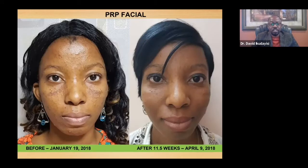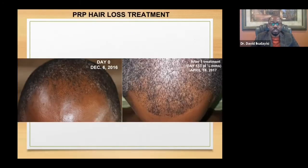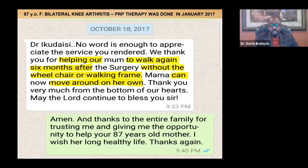PRP can be used for acne, alopecia, or hair loss for any reason, in both women and men. It can also be used for joint pain. I treated an 87-year-old lady over four years ago who came to me in a wheelchair. Within three months, when I returned to Nigeria — since I travel there every three months — she walked to the clinic on her own without a walker or cane. One of her children sent me a text expressing how much they appreciated the change in their mother.